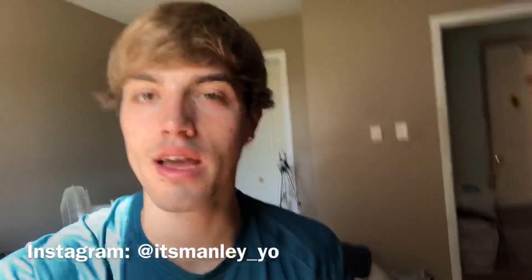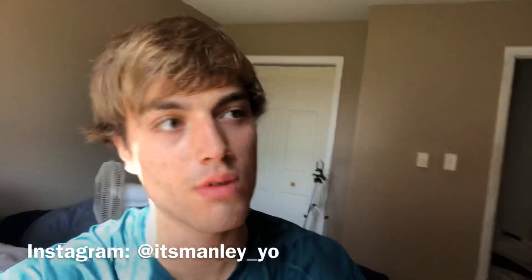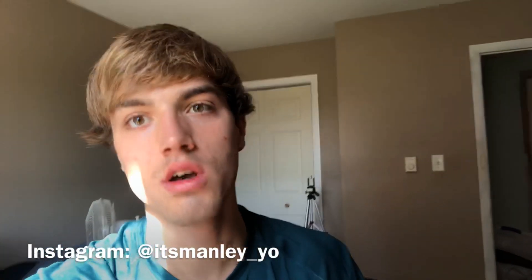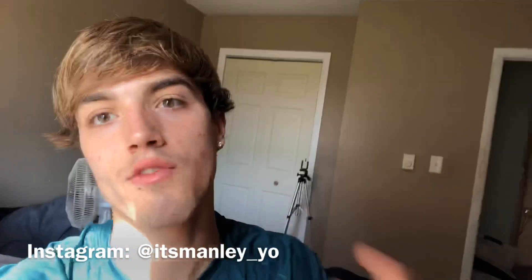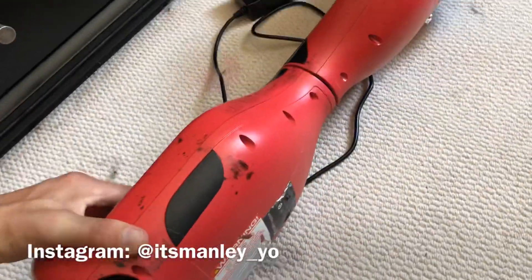Hey, it's Manly here. The other day I saw hoverboards at Walmart for around a hundred dollars, and I was like, wow, that's a really good deal considering I paid over $200 for mine over two years ago. So I'm getting out my old hoverboard, about to charge it and see if it's worth buying in 2019.